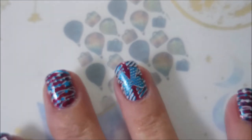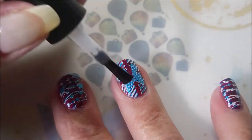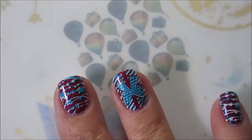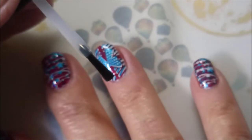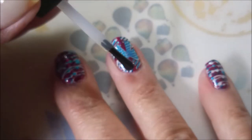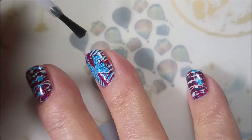I'll be using the Born Pretty Smudge-Free Top Coat to seal this in, and then I'll do a regular top coat — a regular fast dry one. I'll be using Posh today. It's my preferred in my price range. And I am going to seal this one in with this glossy, beautiful top coat and call it done.